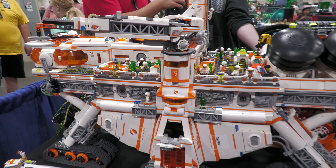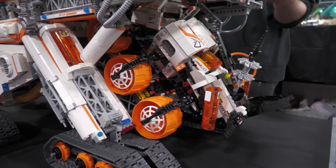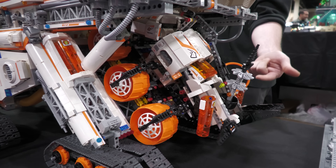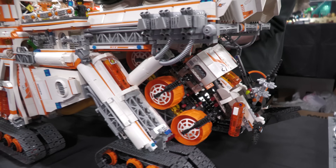On the back, of course, is the other tribute — it's actually the armored drilling unit set from that theme, the mobile unit itself. So that deploys off the back for scouting missions and stuff like that.